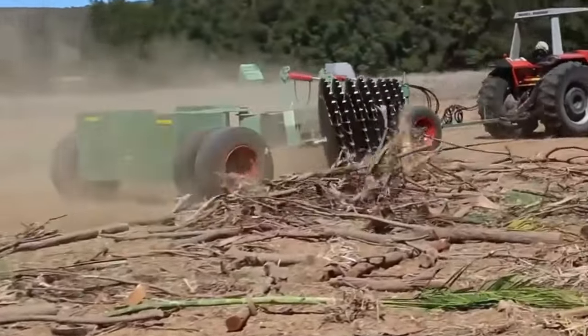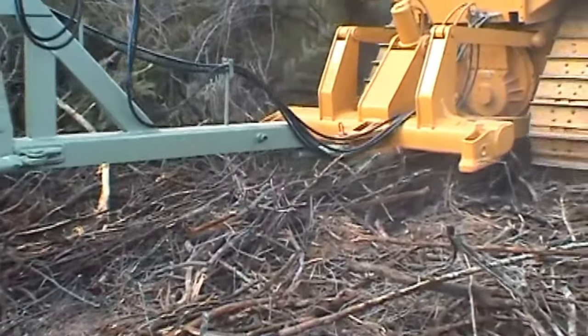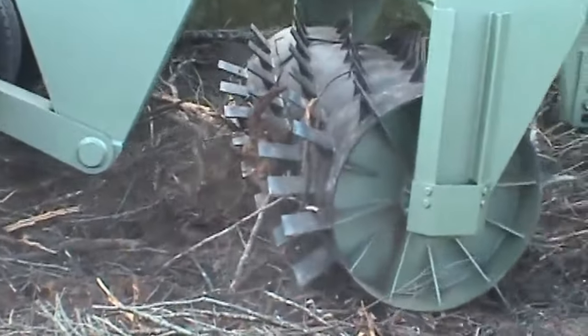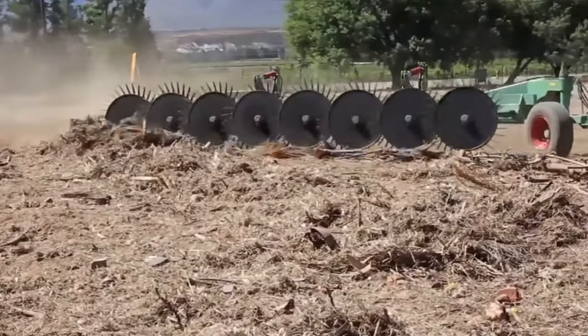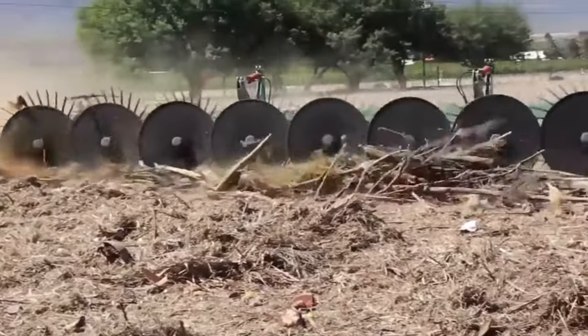If you're looking for the ultimate tool to rake up after using a straight blade cutter, bush eater, or blade plow, look no further than the Erdvark Bushrake. It's the perfect solution for getting your land looking neat and tidy in no time. The Erdvark Bushrake also comes with a special feature called Tire Fill, designed to prevent flat tires and ensure the rake operates smoothly.